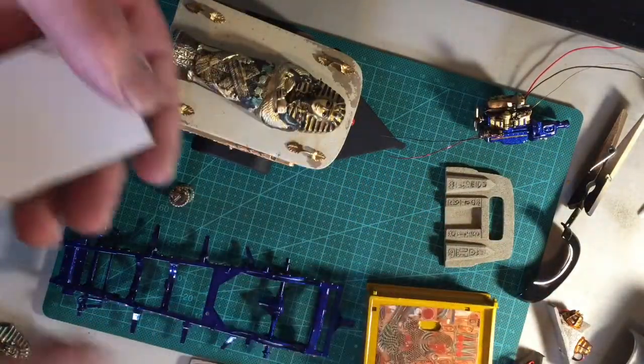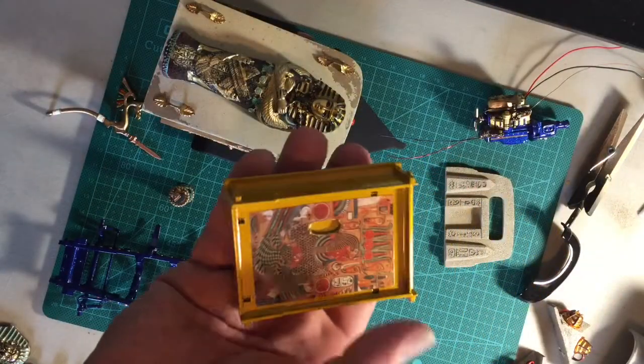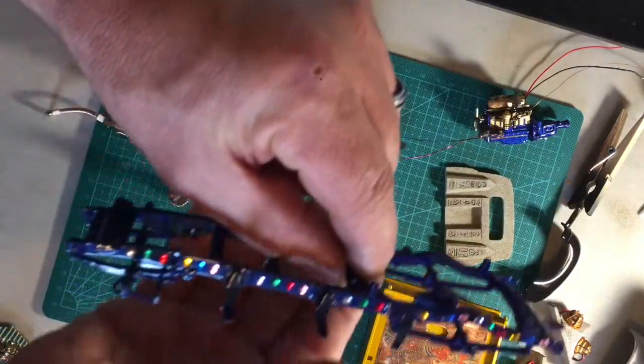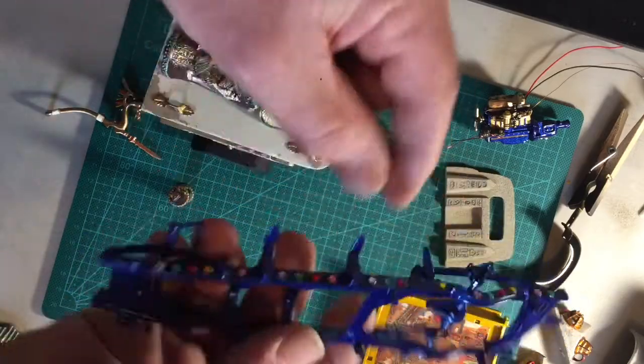It has a mural that I put in with the acrylic clear. This is the bed — the frame of the truck that I bedazzled with a bunch of stuff from Hobby Lobby.